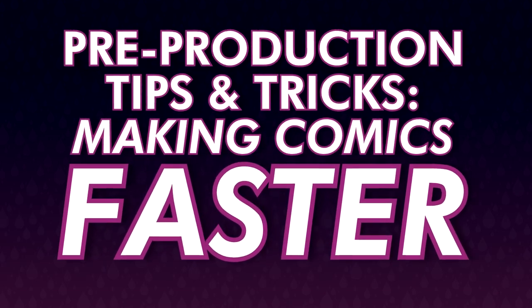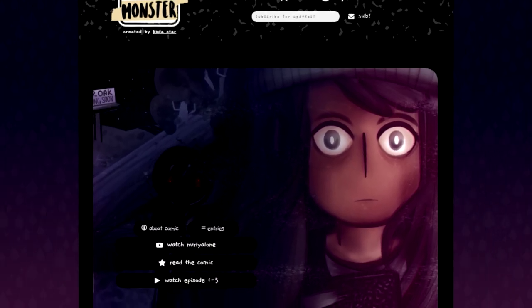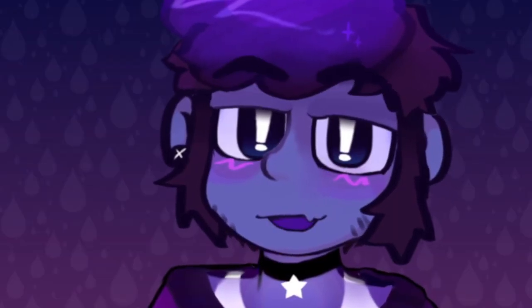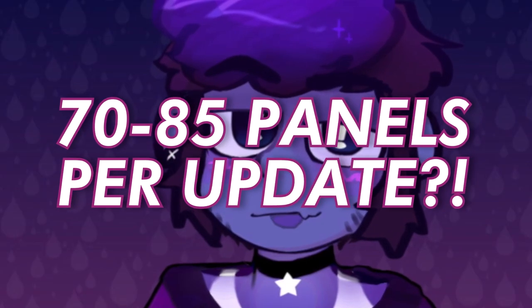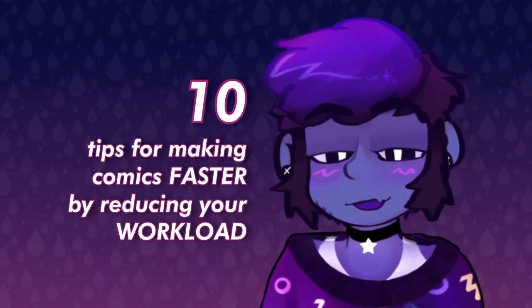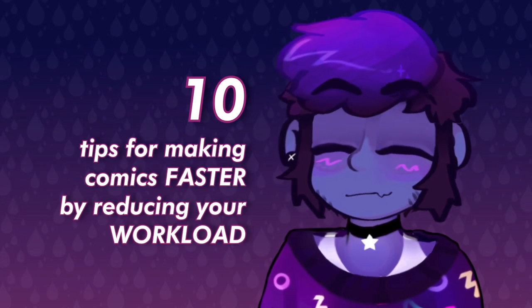If you make comics or webtoons, you could be making them significantly faster while reducing your workload before you even start drawing. When you're a webcomic or webtoon creator, you know what it's like drawing a bunch of illustrations every update, and that takes time. Some platforms encourage as many as 70 panels per update. Here are 10 tips for making comics faster by reducing your workload.